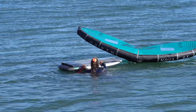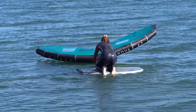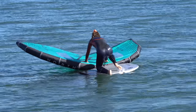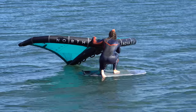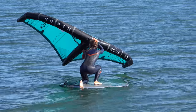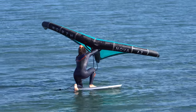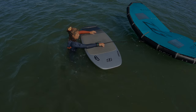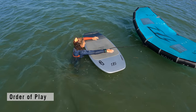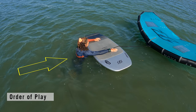Front foot up — our preferred method for many reasons. You can use the leading edge for support whilst you position your front foot and make sure it's in the correct place before you stand up. It requires less flexibility, less balance, and you're already halfway up. Before climbing up, we need everything in position: wind blowing onto your back, board downwind of you, and wing downwind of your board.